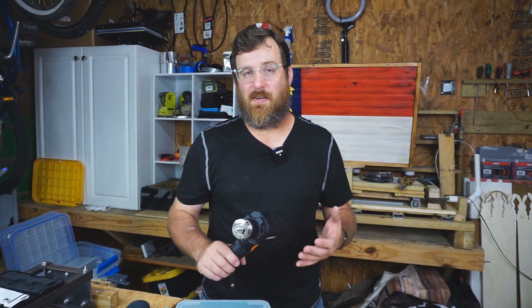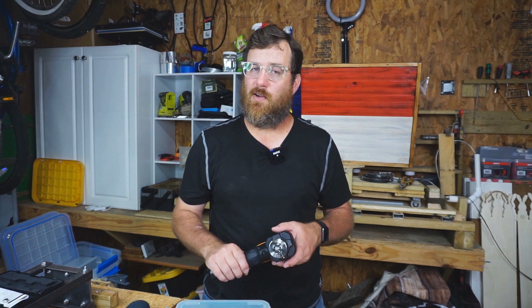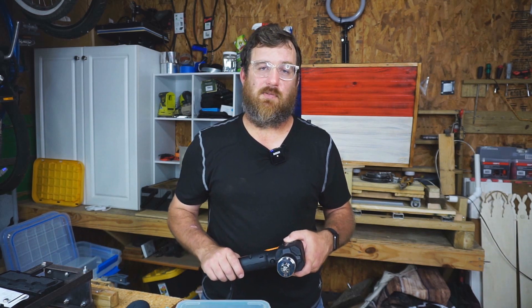My name is Zach Scioto. This is HVAC Shop Talk Podcast. Listen to the podcast — it comes out several times a week. Watch every video, like every video, subscribe, and I'll see you on the next one.